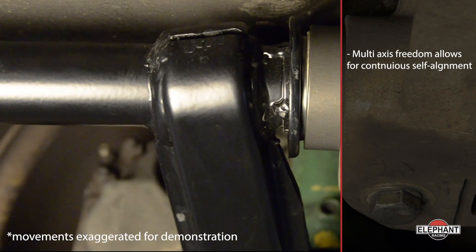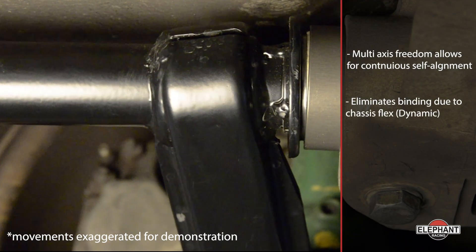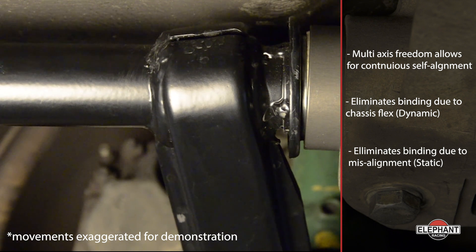Sphericals self-align to eliminate binding in both static and dynamic conditions. The ball action moves freely and allows the springs and dampers to do their job. You get the peak ride quality and performance your suspension tune can deliver.